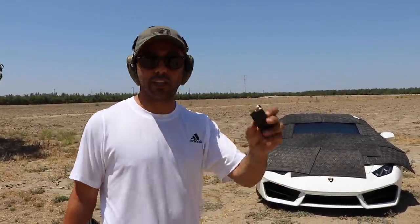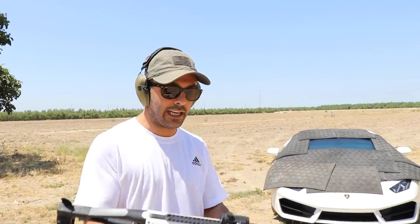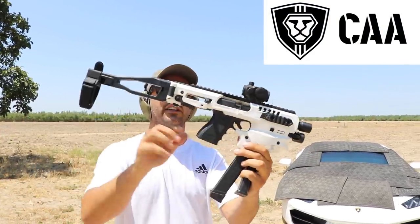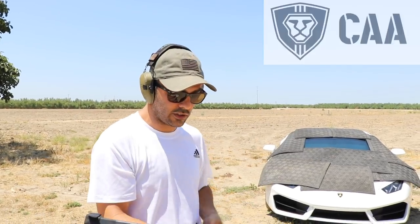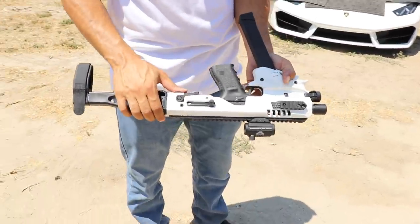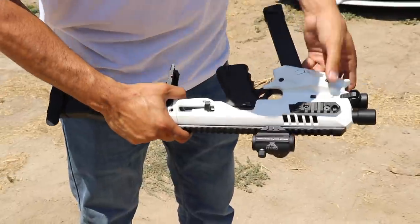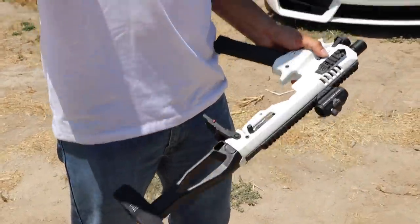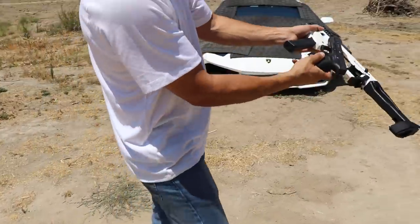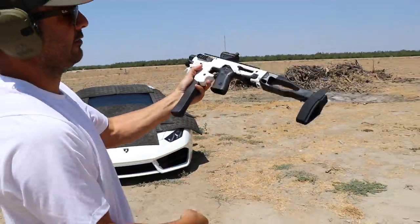To start, we're gonna go with the 9 millimeter — I'm gonna skip the 22 and go straight to the 9 millimeter. I'll be using the MCK sent to us by CAA. It's a conversion kit that turns your handgun into a little submachine gun. I've got my Glock 19 in here. This opens like this, two little buttons, this slides out — there's my Glock 19, chambered 9 millimeter. It slides in and snaps in very easily.